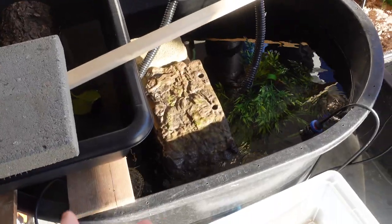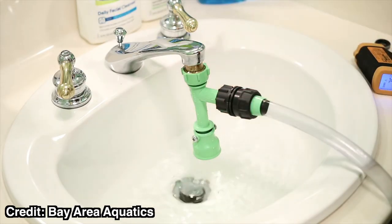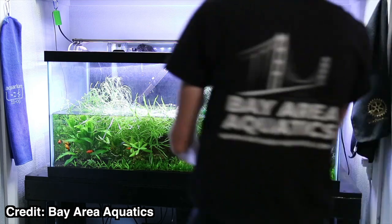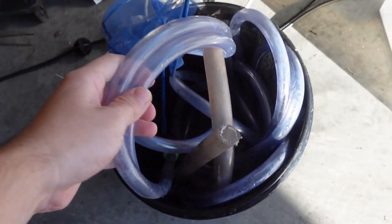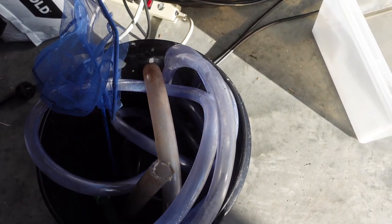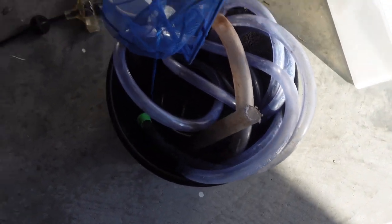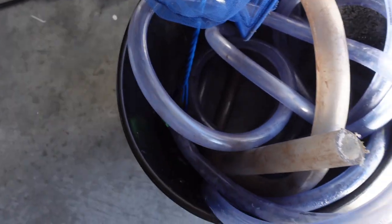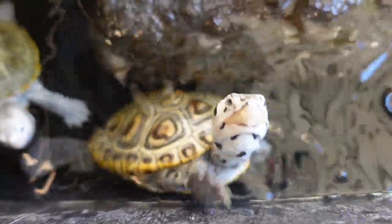When you've drained everything and it's time to refill, you push the green attachment up, turn it to lock it, and rather than pulling water down it now sends water back into the tube to fill the enclosure. It is a literal lifesaver — it will save your back, your knees, and your muscles. No more stupid five-gallon buckets. As long as you can attach it to the sink, you are totally good to go.